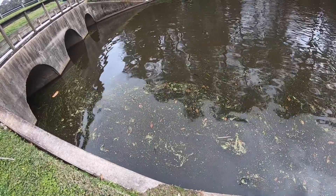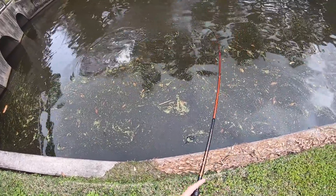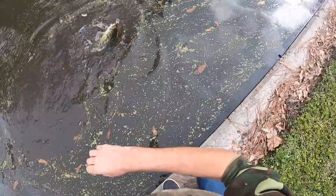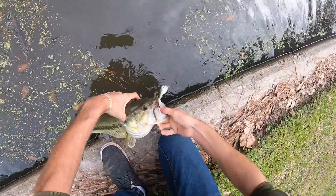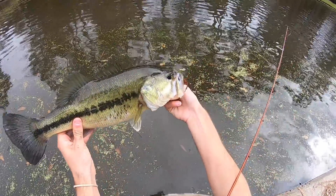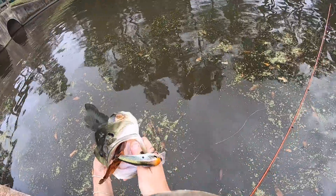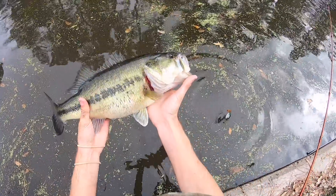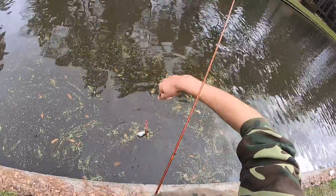Got him guys! Yes! Nice fish — that is so cool. That might be the biggest one yet. Look at how gorgeous he is, so perfect. Look at that guy — that is just nuts how perfect that fish is. Right on the outside of the tunnel — we haven't even casted in the tunnel yet. That lateral line on that fish is literally just so perfect.